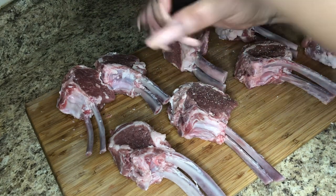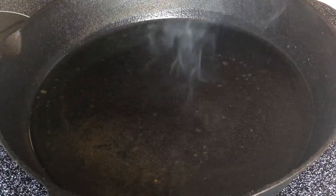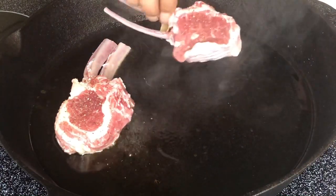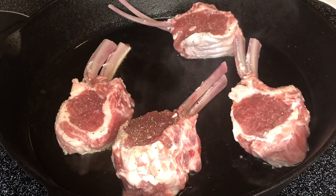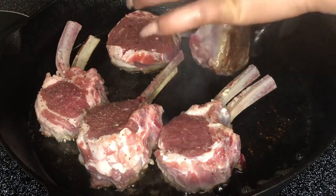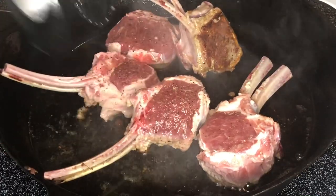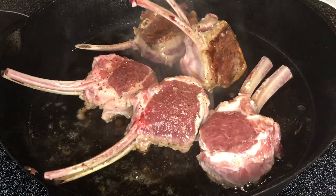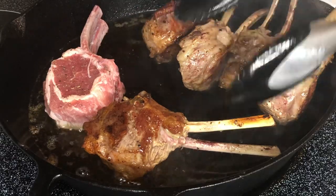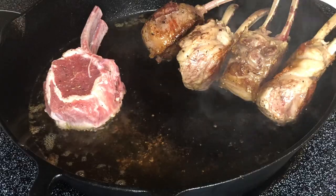I have my skillet on high heat and I'm using about a tablespoon and a half of grapeseed oil. I'm putting about four to five pieces in my skillet — you don't want to overcrowd it. In total I made nine pieces, so the first batch was five pieces and the second batch was four. Once it looks seared, flip it over and sear all sides — the front, the back, and around the perimeter. When it turns that brown color, that just means the rack of lamb has caramelized, and a caramelized rack of lamb means a lot of flavor. Once it's done, set it to the side, but do not clean your skillet — we're going to use it later.